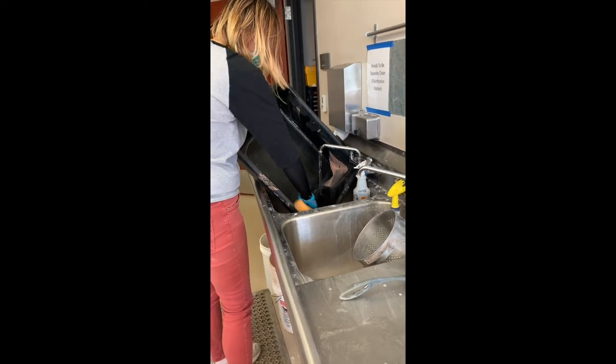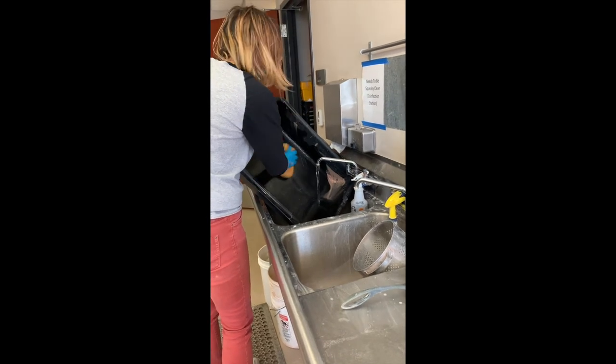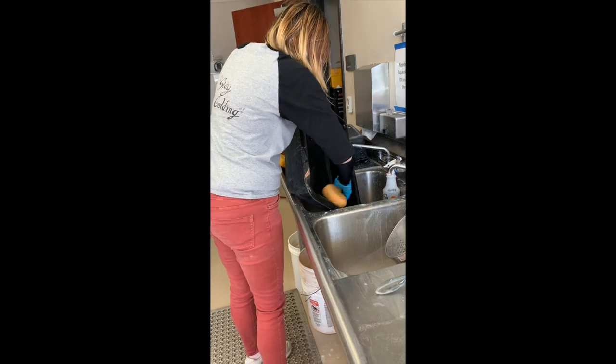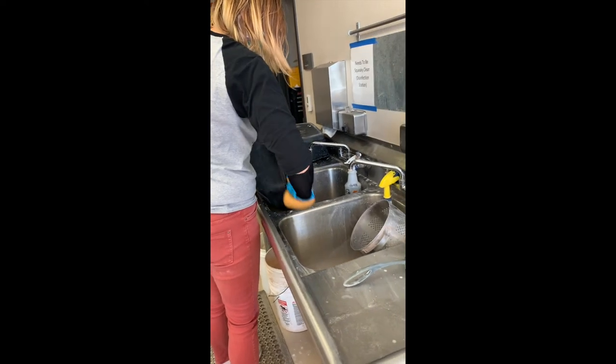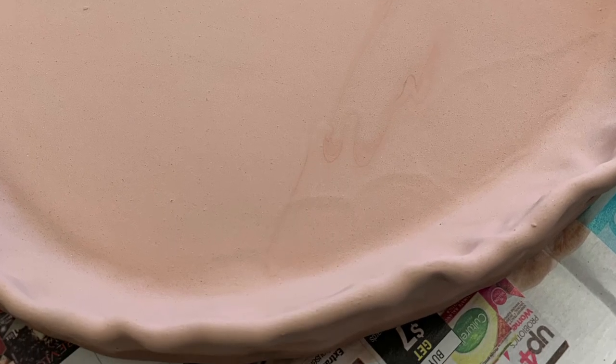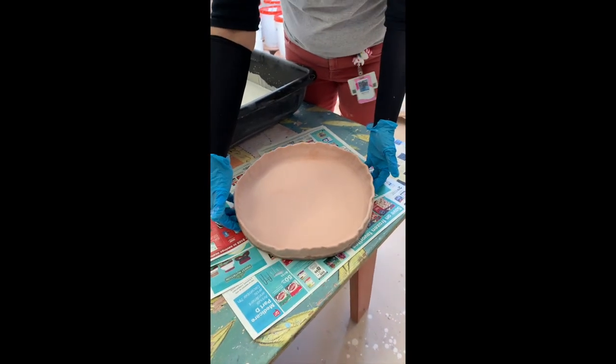Make sure you clean out the basin between colors. After emptying the glaze back into the bucket, scrape as much glaze back in as you can, then use some water and a sponge to clean out the rest — that way you start with a fresh basin for your next color.